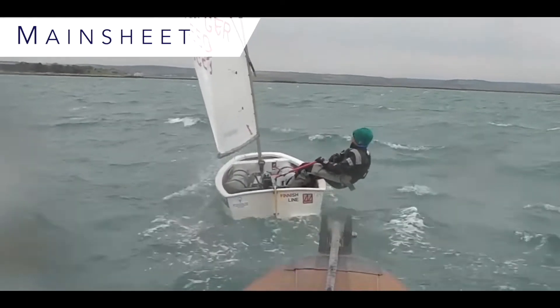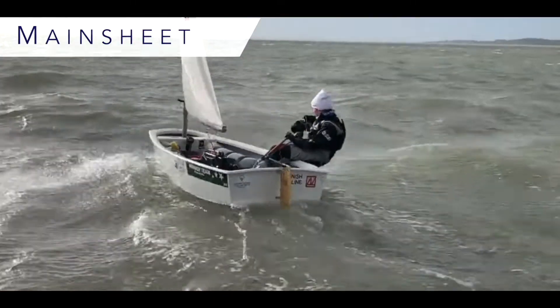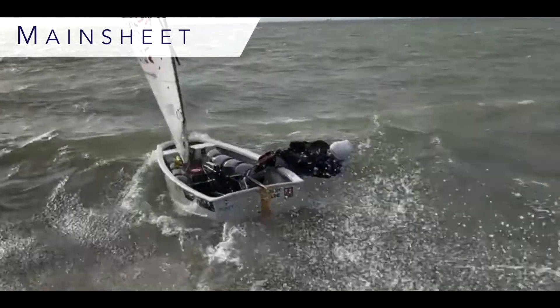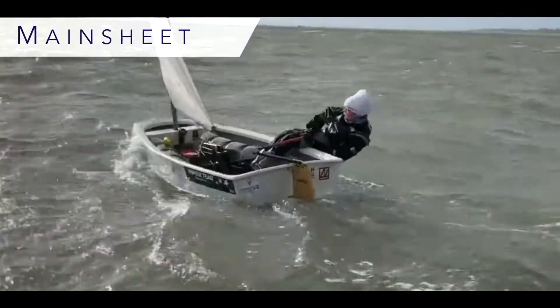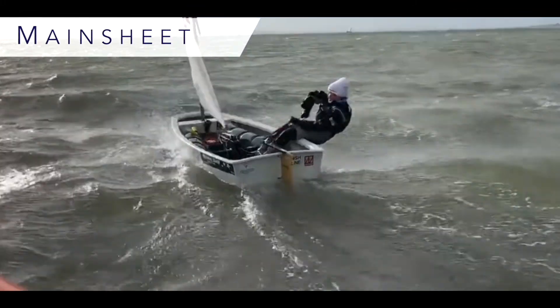Playing our main sheet is also very important to help us drive over waves. We want to foot off, ease some main sheet, generate some speed, and as we go over the wave, squeeze and head back up again.